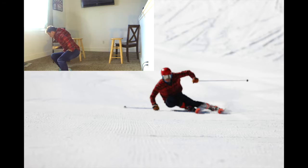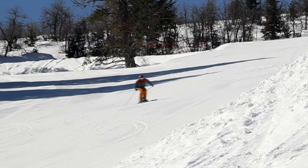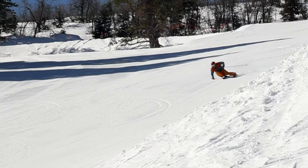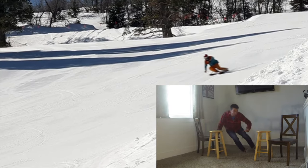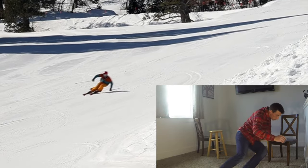Apex is a position of strength. It's a position of awesomeness. It's the coolest part of the turn. However, it is my contention that it is the least important part of the turn. Let's take a look at one of these real-life turns where I move from the left foot to the right foot: loading through completion, unweighting, negative pressure, moving into apex.